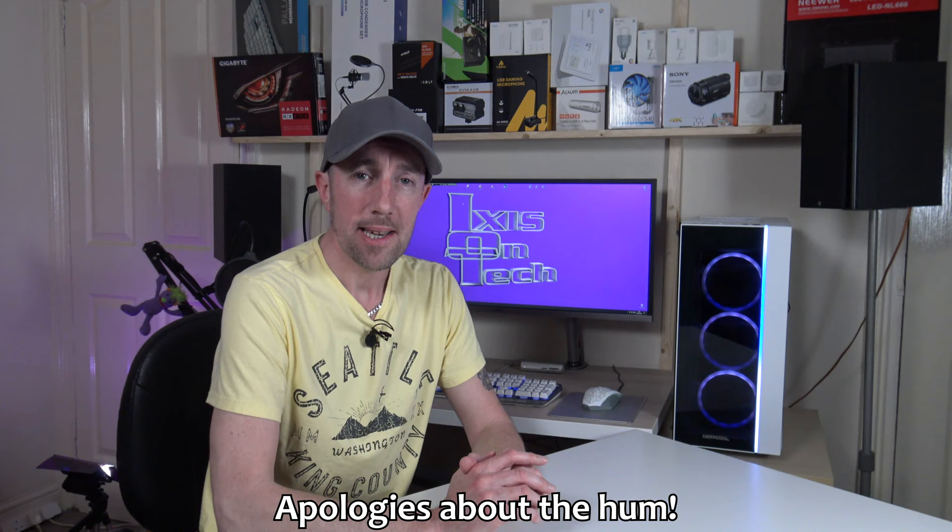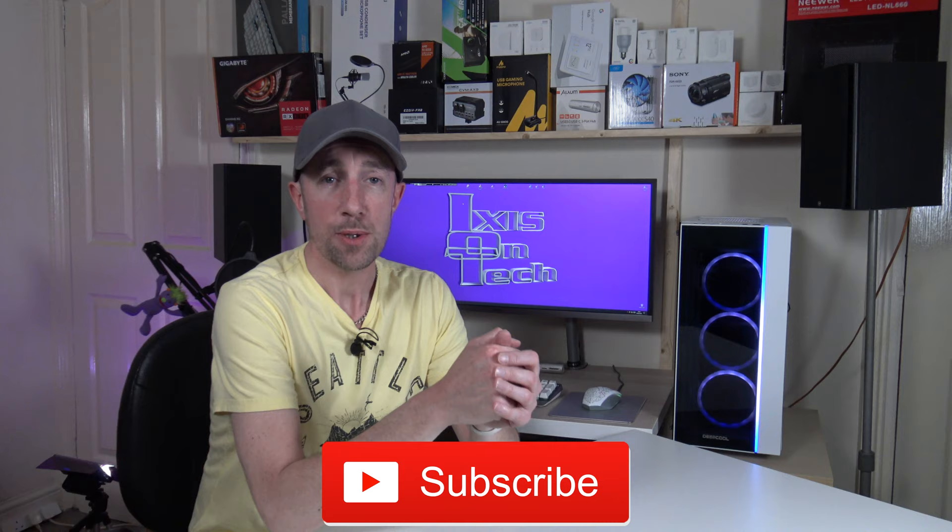That's it for today's video. If you liked this video give us a thumbs up, if not give us a thumbs down and leave a reason in the description. Don't forget to hit that subscribe button. And if you want to buy these speakers, hit the link in the video description below. Thank you very much for watching today's episode of IOTX is on Tech. Bye-bye.